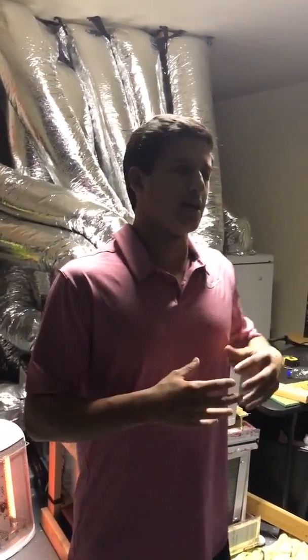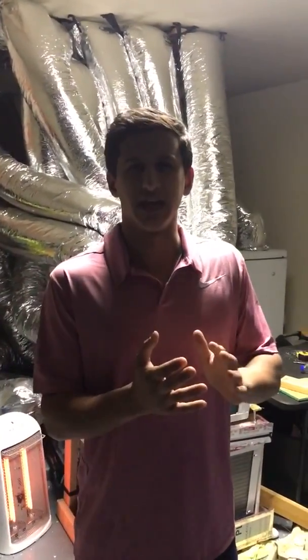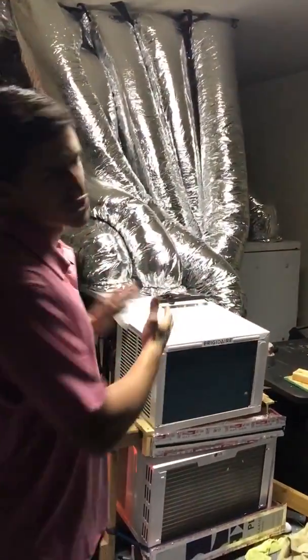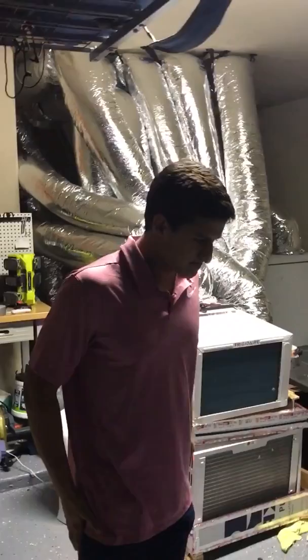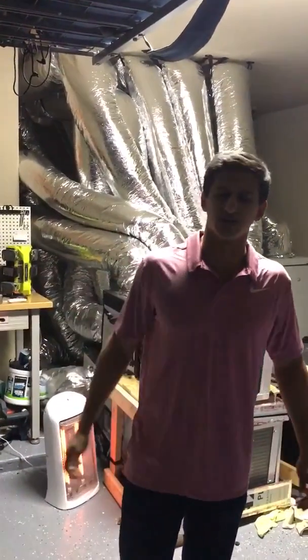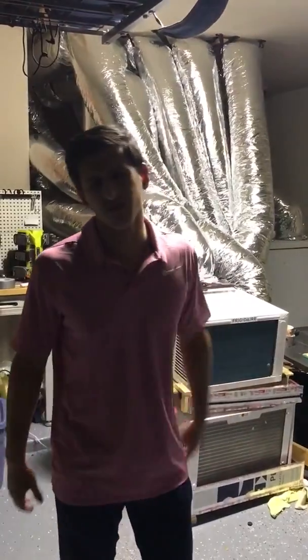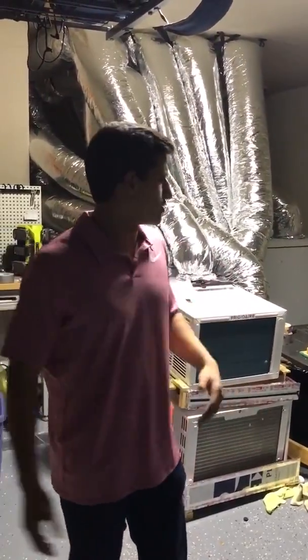Hey guys, Adiv, the Texas Miner. This is my introduction to my setup. There were a lot of challenges when I first started mining, and this right here is the solution that I have found to those many different variables. I'm just going to do a basic overview and let you guys know what the different parts and components of the rig are.